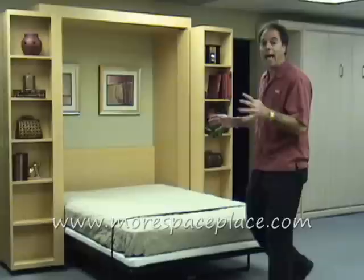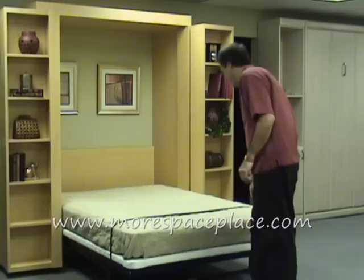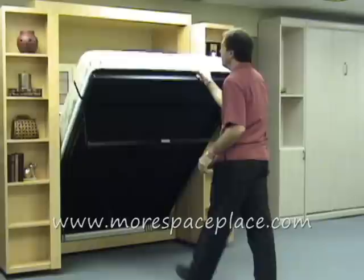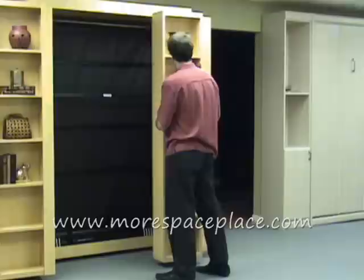So let me show you how this closes and you can get a better idea of how much shelving we've actually added to this room without building a huge wall of cabinetry. I'm simply going to lift the bed up and walk it back. Our bed mechanism is spring assisted, so it's very easy and lightweight to move, and it almost lifts itself. So I'm going to close my bookcases to hide my Murphy bed.